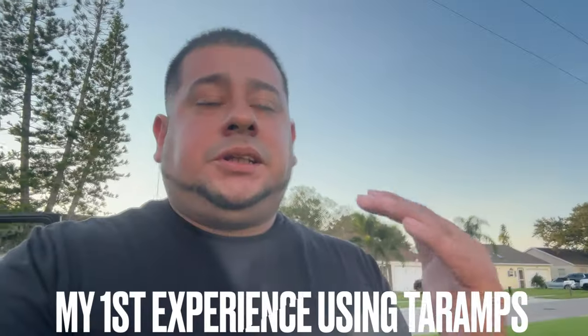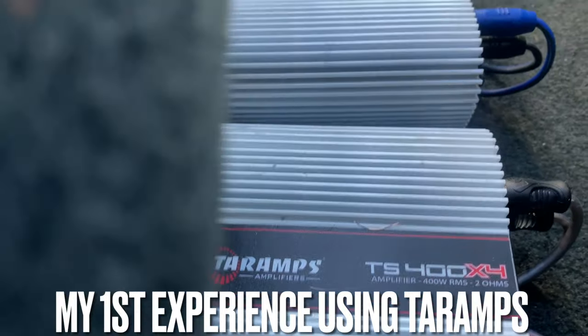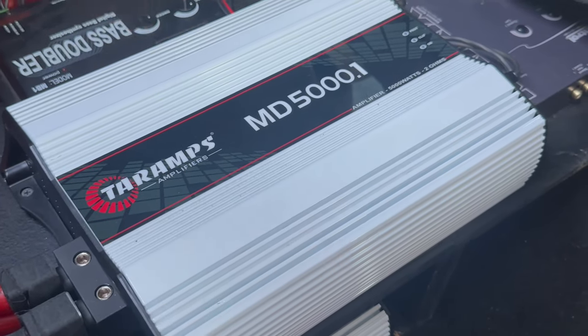Finally, I did an installation on a single cab Chevy and I put a 1200-watt Bass Series Terra Amp on four 10-inch Kicker CVRs. After I heard that truck, everything changed. I literally went Terra Amps crazy.